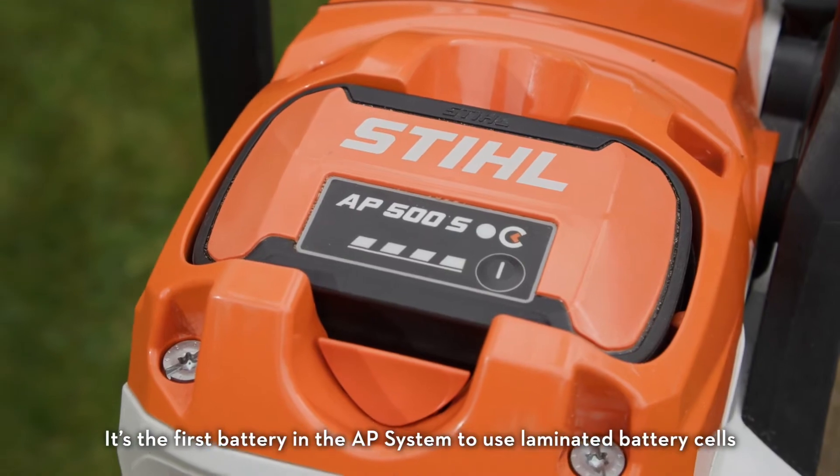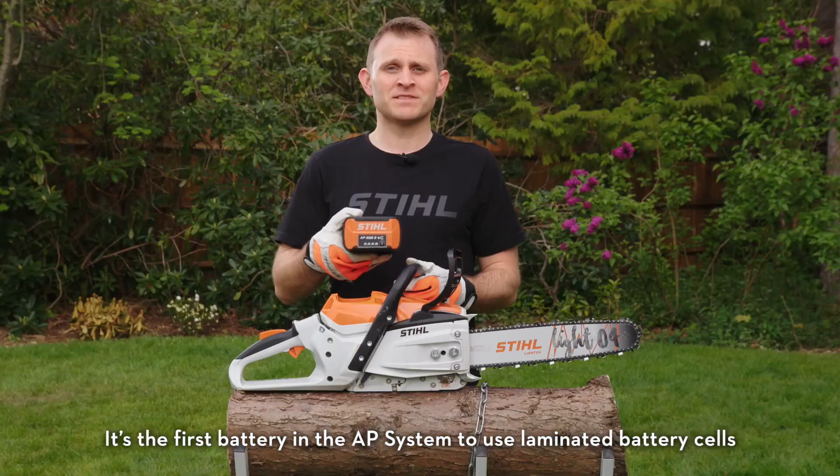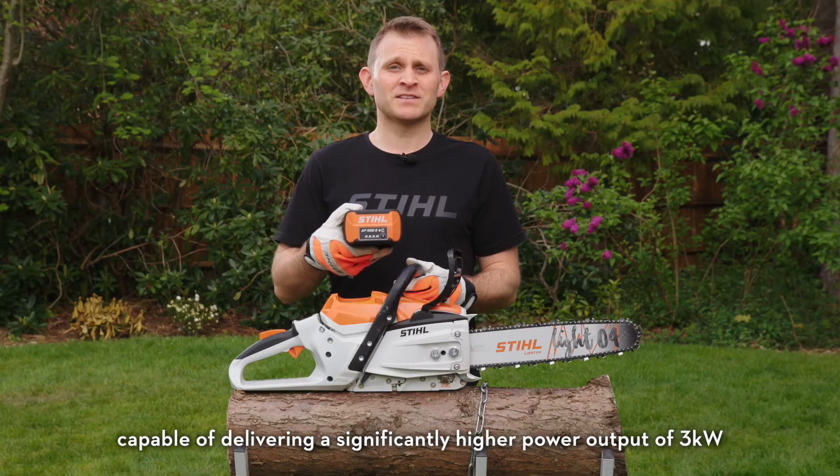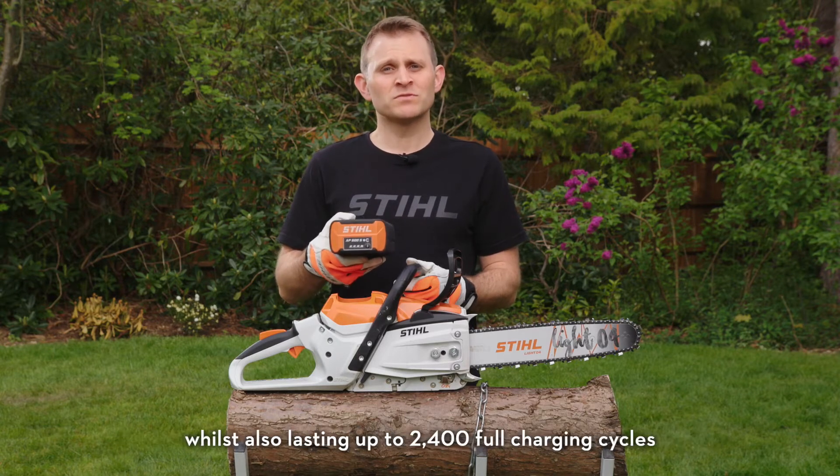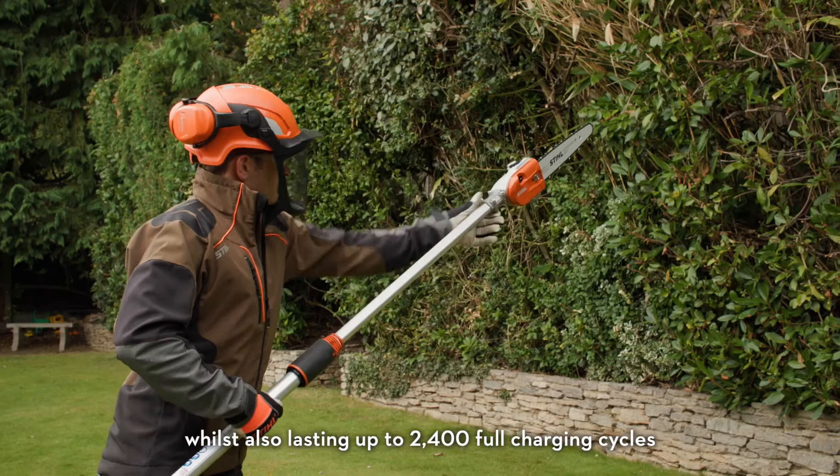The new AP500S battery is the powerhouse behind the MSA 300's world-class performance. It's the first battery in the AP system to use laminated battery cells capable of delivering a significantly higher power output of 3 kilowatts, whilst also lasting up to 2,400 full charging cycles.